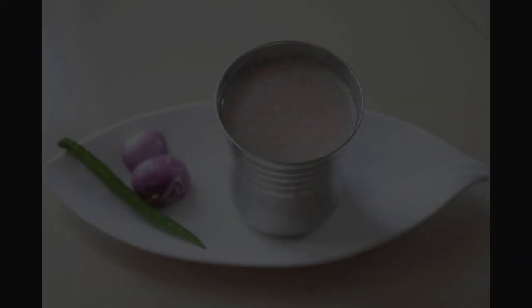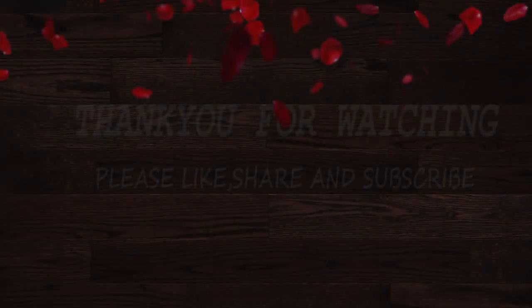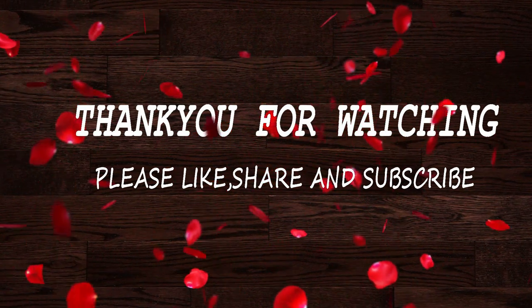Let us know in the comments section if you have any questions. Please give us a comment. Please like, share, and comment. Thank you for watching. Take care. Bye!